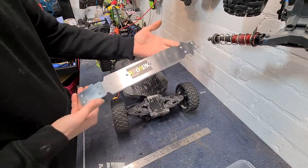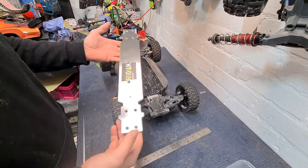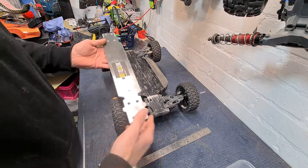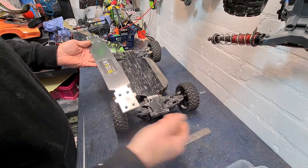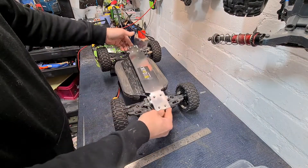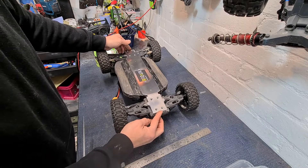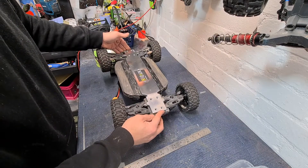When you order a bash bar from the guys — there'll be a link below to the site where you can order these — they'll come with a whole load of longer screws, plenty enough to fit these bars, because obviously when you're sticking a bash bar on, the screws are going to need to be a little bit longer.